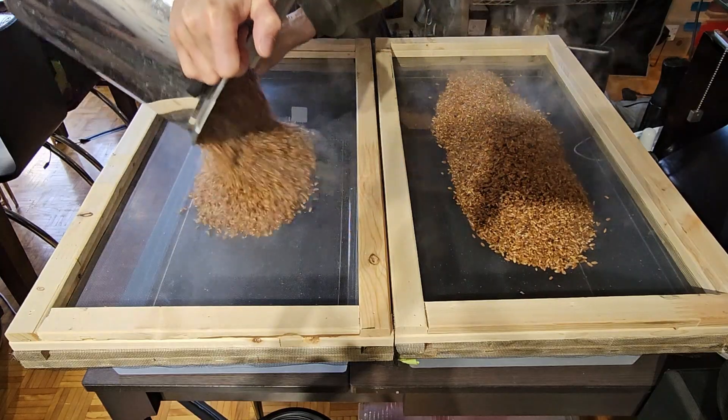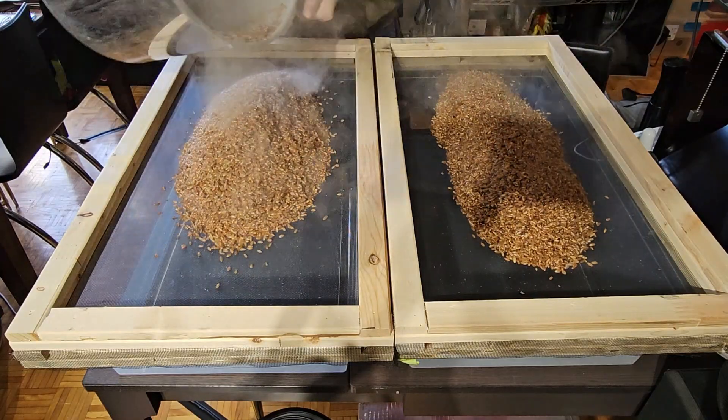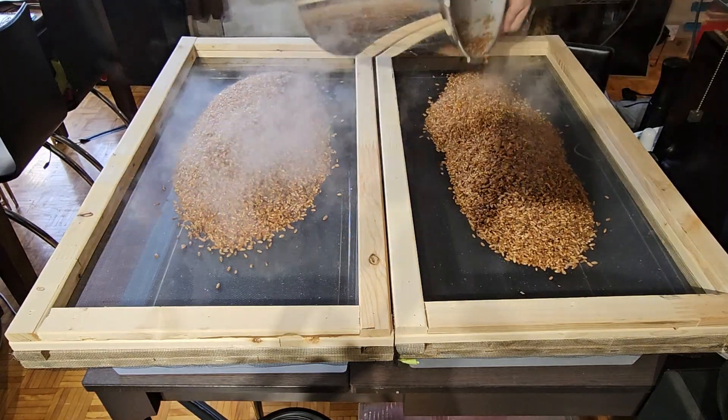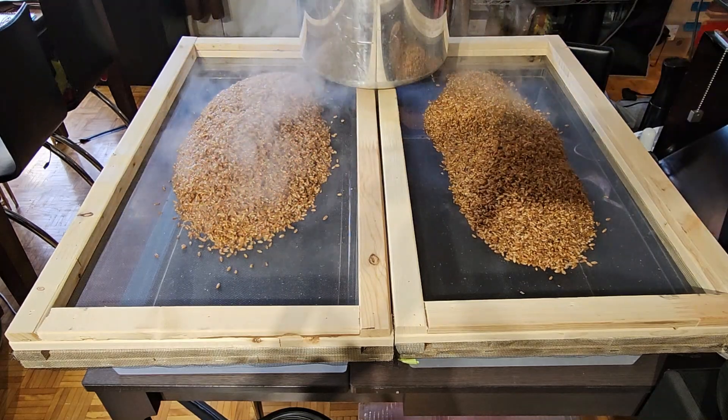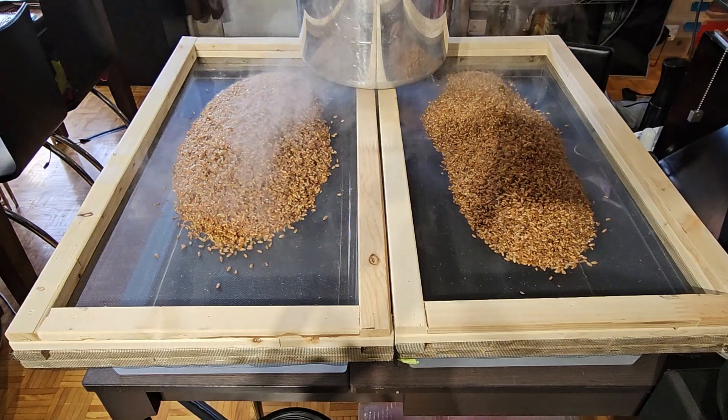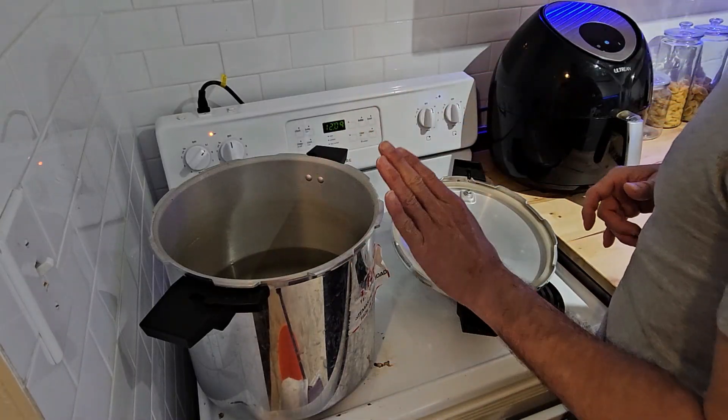Then we're going to drain out the water and spread the grains out — that allows the moisture on the outside of the grains to evaporate quickly while leaving the inside of the grain hydrated. You don't want to put wet grain into jars or bags for pressure cooking; you'll end up with too much moisture in there.